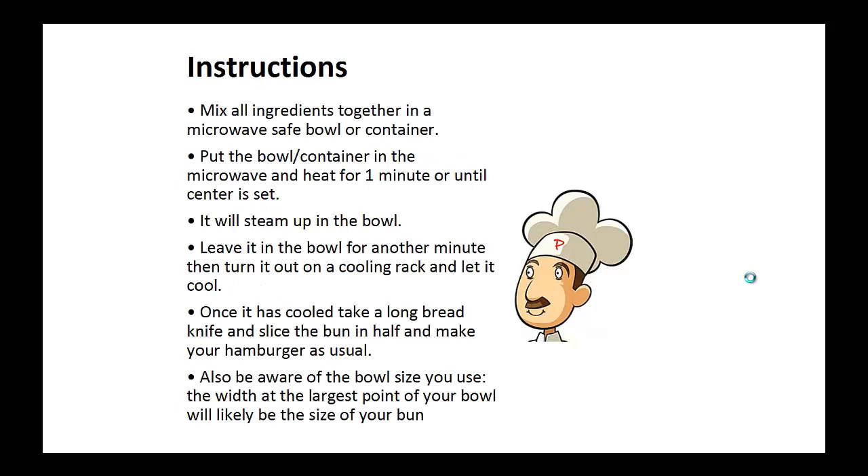Mix all the ingredients together in a microwave safe bowl or container. Put the bowl in the microwave and heat for one minute or until the center is set. It'll steam up in the bowl. Leave it in the bowl for another minute, then turn it out on a cooling rack and let it cool.